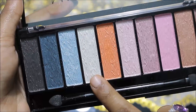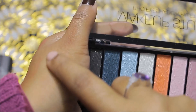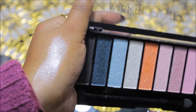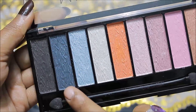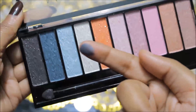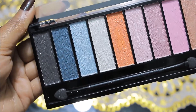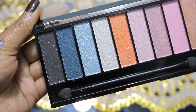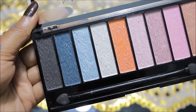You get a highlighting shade which is very pigmented. There's also a sky blue shade and a greenish shade — both very pigmented, as you can see in one swipe. And if you want to create a smokey eye look, you have a black glittery eyeshadow which you can use to create a bold smokey eye look.